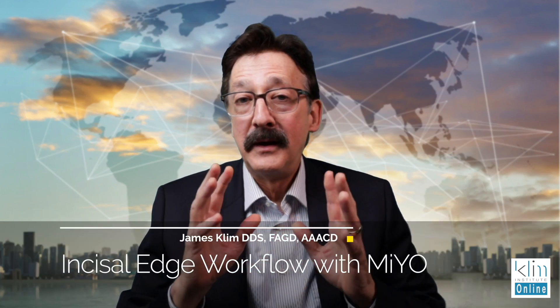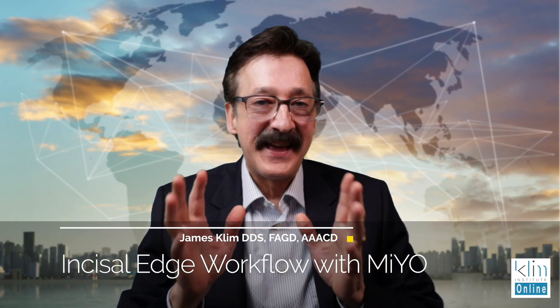Hi, my name is James Clem. Incisal edges — that's what this video is about.